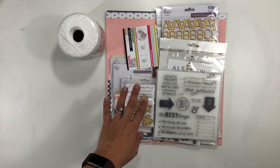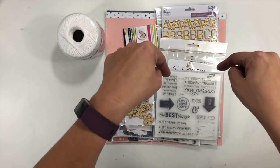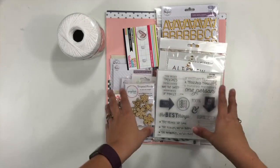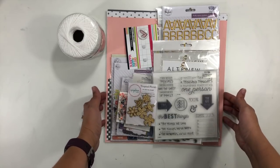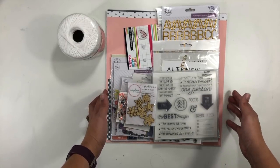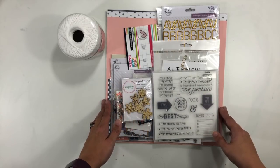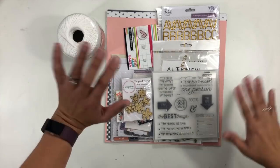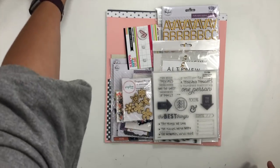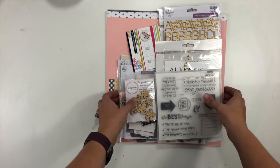A whole bunch of us ladies have taken on building some stash kits for the month of January. If you click in the little box down below there's a whole list of ladies that are sharing kits they're going to be working with throughout the month, so make sure you check out the other ones. I'm going to apologize ahead of time — I am dealing with a cold again. I never get sick but I have been a lot this winter.